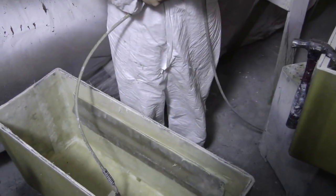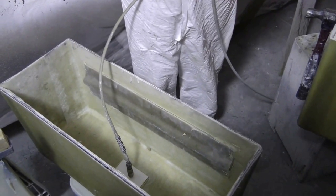Once the resin cures, we blow pressurized air in between the part and the mold. Once enough pressure is built, the part pops out.